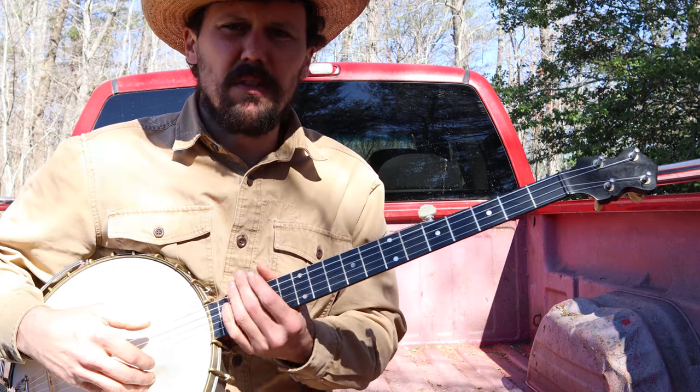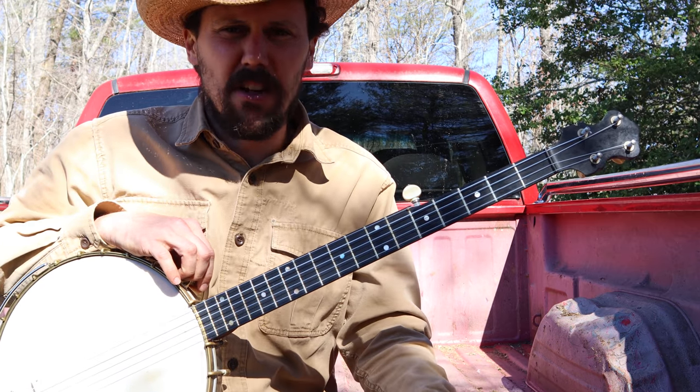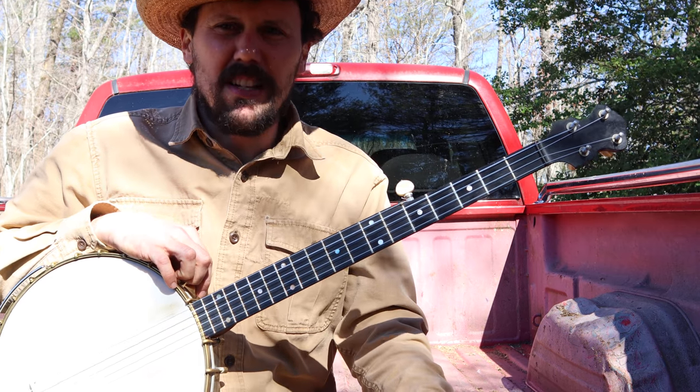I learned this piece of music from Lawrence Eller — Lawrence Eller of Towns County, Georgia. He was recorded a couple of times by Art Rosenbaum in the 1980s.